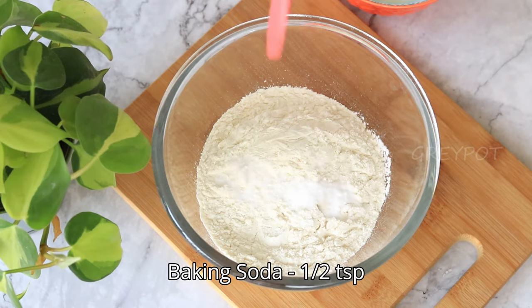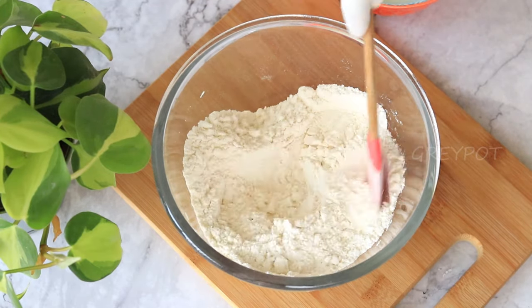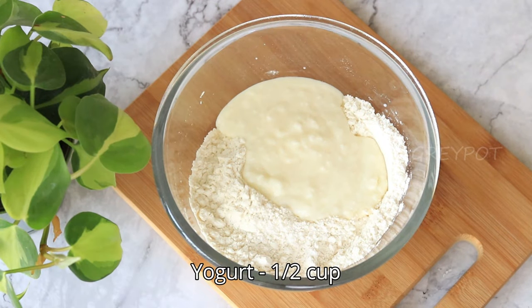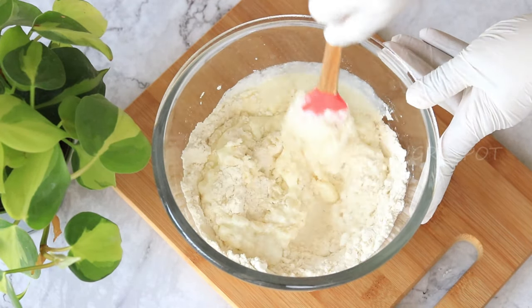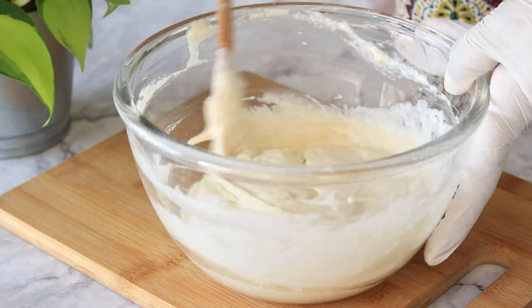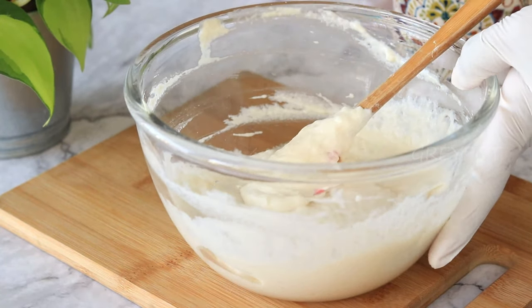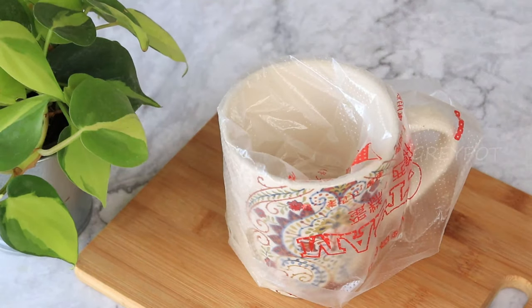Into a large bowl add some all-purpose flour with some baking soda, mix it, then add in some yogurt and give it a mix. You need a thick batter consistency like this. Now transfer this dough into a piping bag.